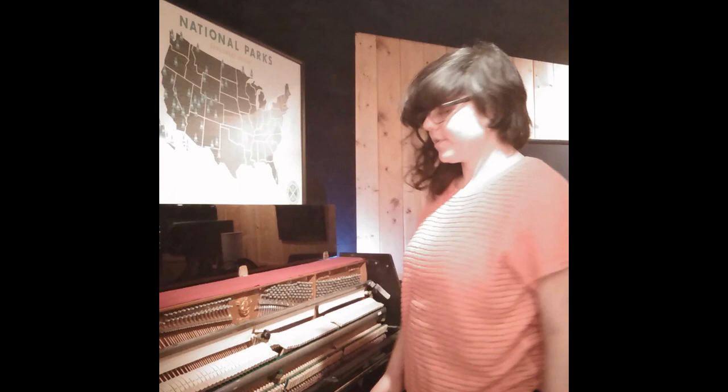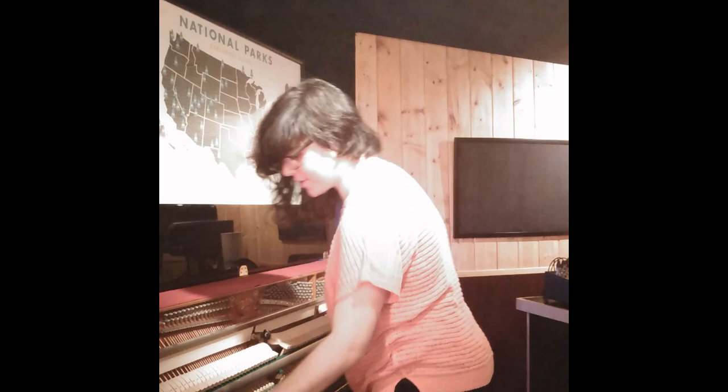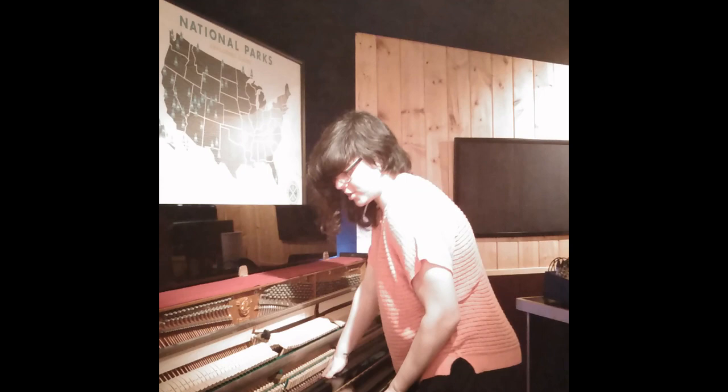In some pianos, you might find screws — just basic flathead screws on either side. This one actually doesn't seem to have any, so by lifting here, I should be able to just jiggle and pull it straight up.